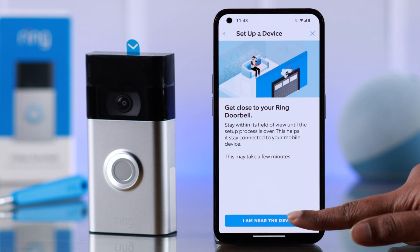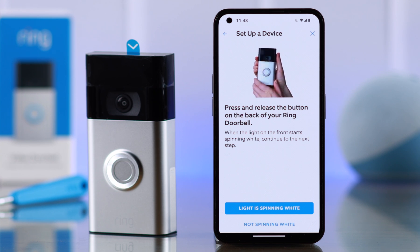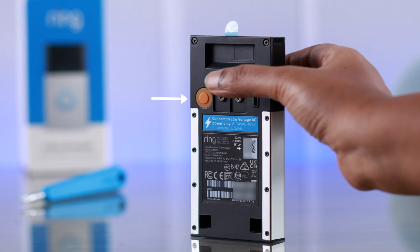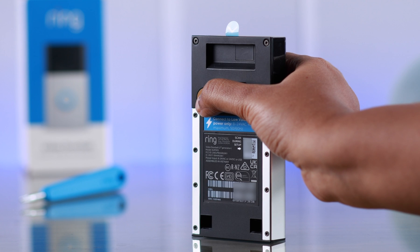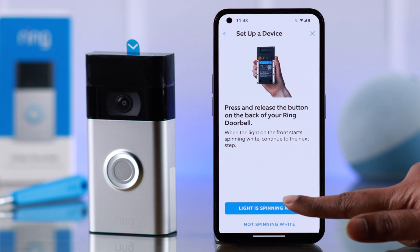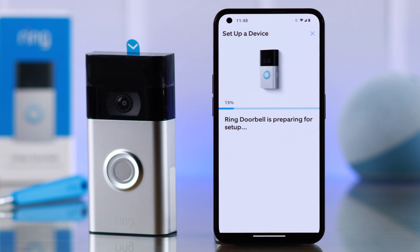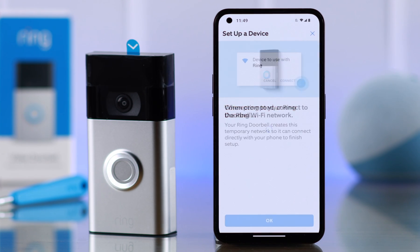Allow location access while using the app. You should see a white spinning light at the front of your doorbell. If you can't see it, don't worry — just press the orange button at the back of your doorbell for a few seconds and you will get this light. Tap on 'Light is spinning white', which means it's in setup mode, then press OK.